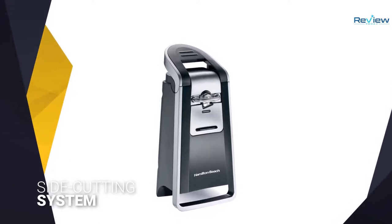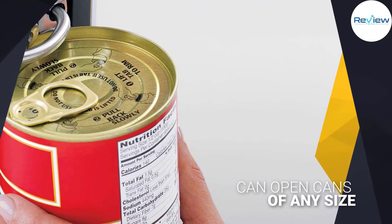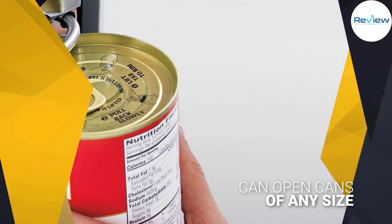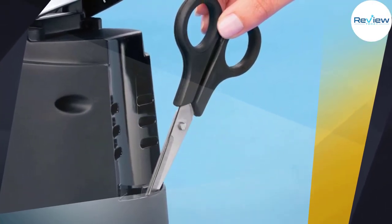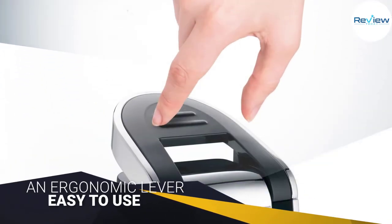If you want to ensure that your cans will open with a smooth edge, a side cutting system is important. This one from Hamilton Beach has that feature and it's also just a great product all around. It can open cans of any size, including pop tops, and has an ergonomic lever that doesn't require a lot of strength.